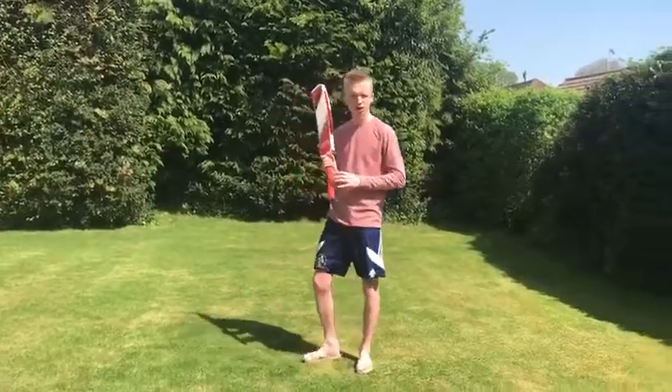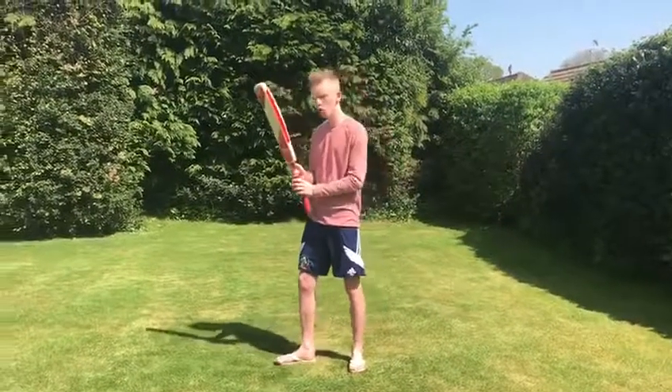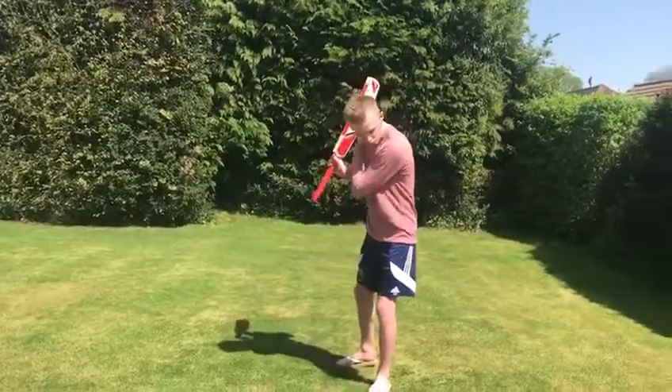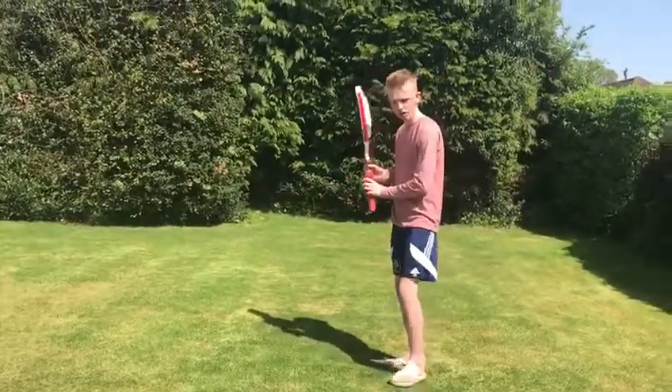I'll show you one key skill that it develops and that's playing late — it's essential to all batsmen. You watch the ball, watch the ball, and hit underneath your eyes. You're in a solid position and you're watching the ball onto the bat.